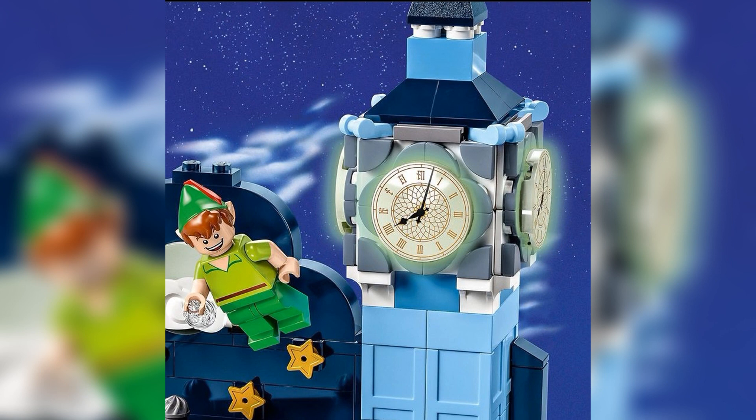I personally definitely want this set, however there is no shot that I will pay $65 MSRP for it. Let me know what you think in the comments. Remember, like and subscribe. Bangles Bricks, out.